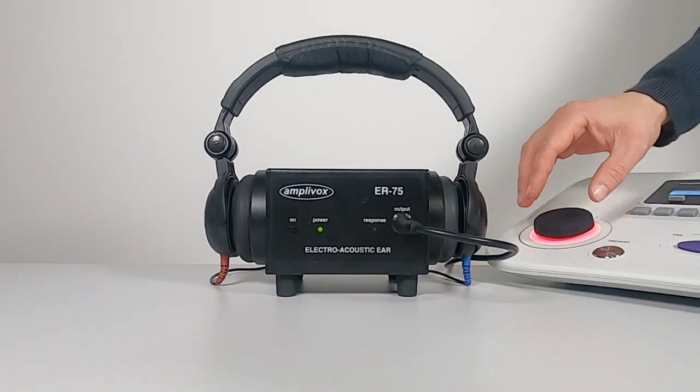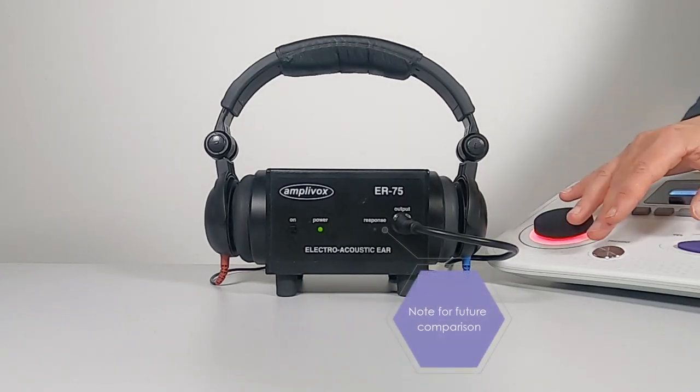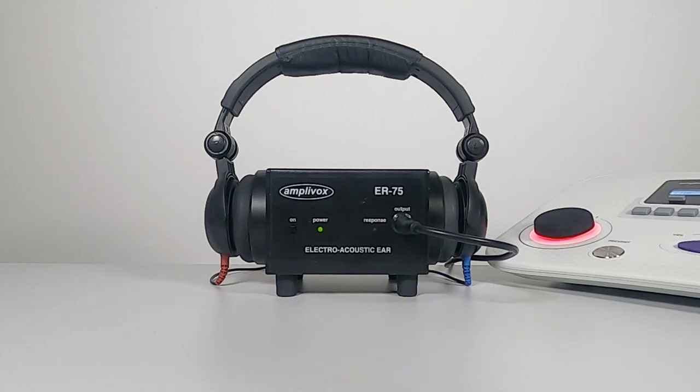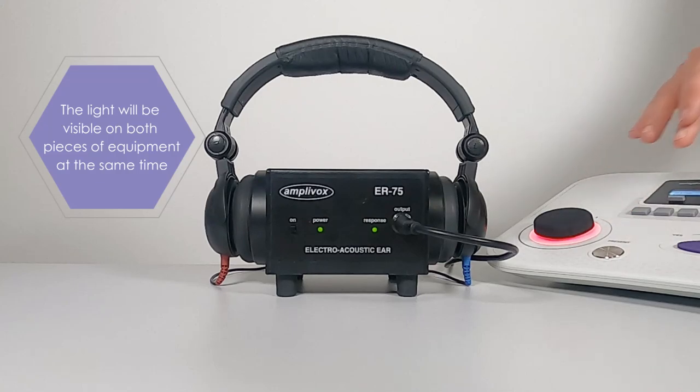Step 5: Increase the signal level in 5 dB steps until the ER75 responds, and note this threshold for future comparison. Where the ER75 is connected to the patient response socket of the audiometer, you'll notice that the response light will be visible on both pieces of equipment at the same time.